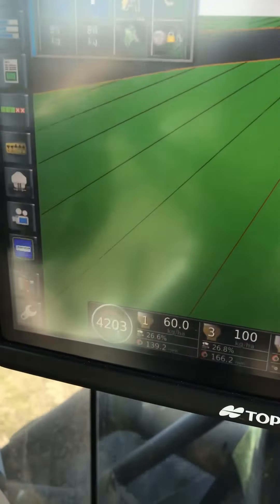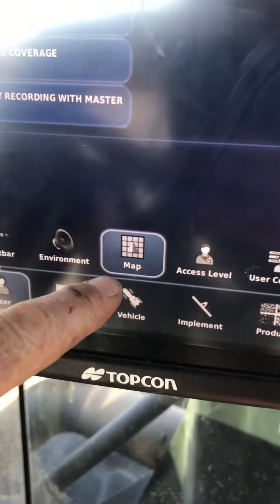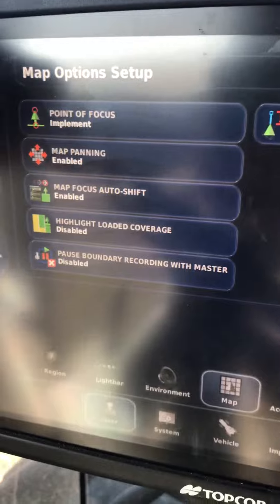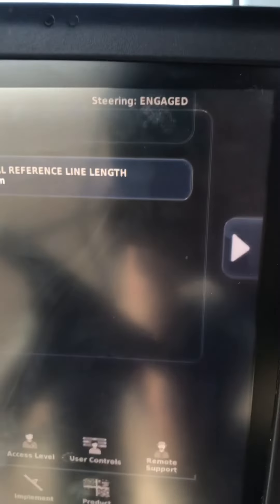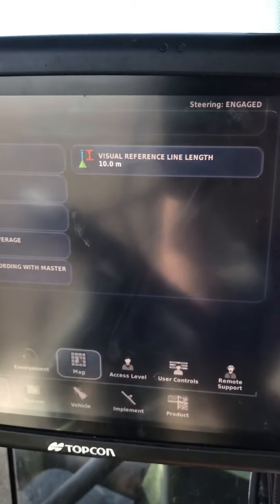To turn those options on, you go to your setup menu, under User, then Matte. You've got map panning — this one's enabled for me — and then you've got visual reference line length. I set it to 10 meters, that seems to be pretty good. I did speak to the engineers at work about changing that to track the deck, but they didn't think that was appropriate.